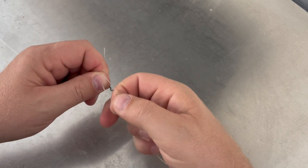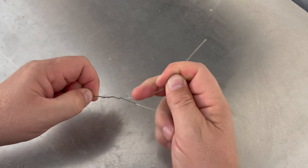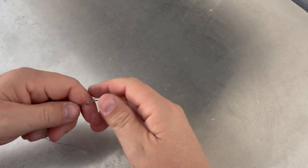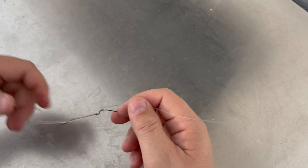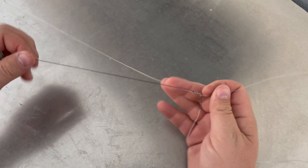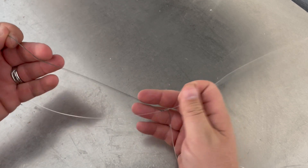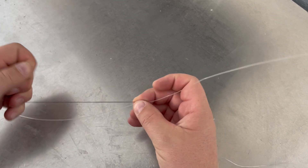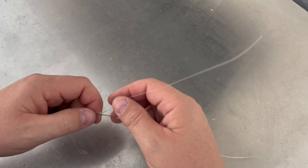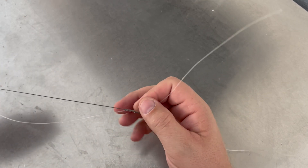You want to pull this about 80% tight. Once you've got that, you'll have your braid here. If the knot isn't in the right place and you don't have enough on the tag end, you can slide it up and down your braid and move it into the right position. Pull it about 80% tight — you're going to pull it fully tight at the very end.